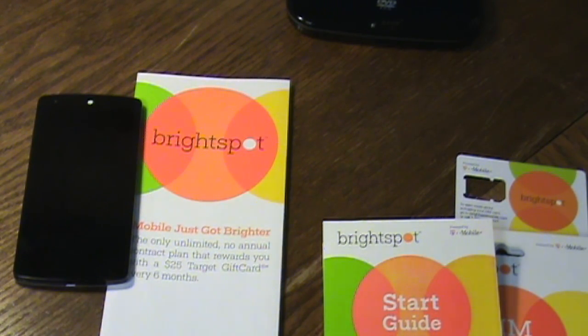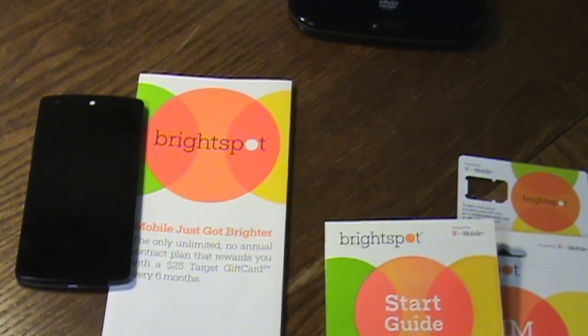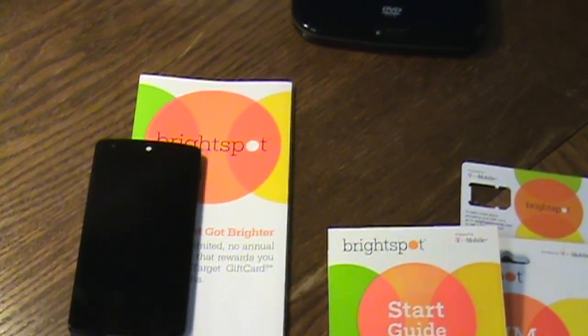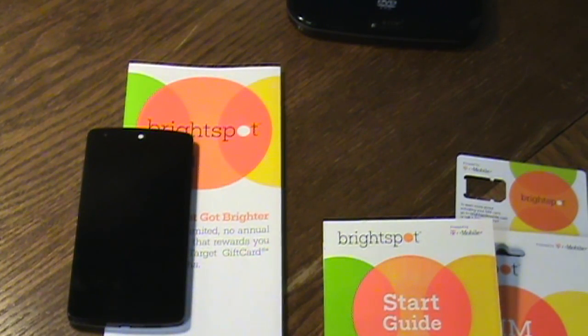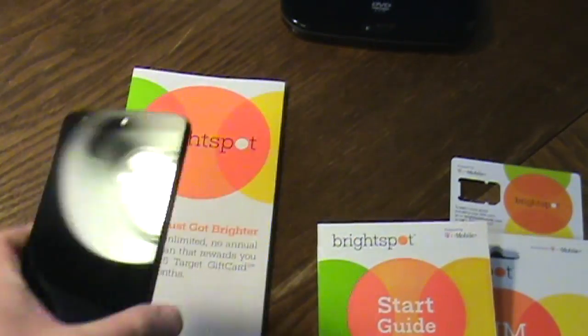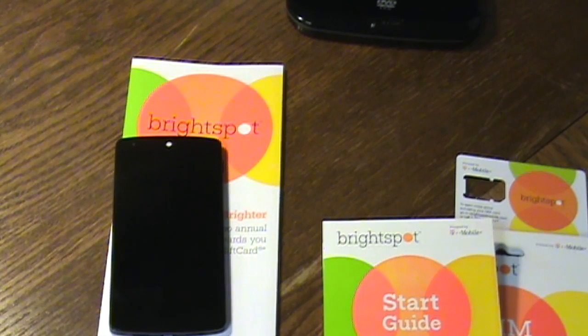I'm doing the $50 plan and plan to stay under one gigabyte since I have other phones on Verizon and AT&T. The great thing about the Nexus 5 is that it's unlocked — if Brightspot doesn't work out after a month, you can switch to Straight Talk on AT&T or find a Sprint plan. The only network the Nexus 5 will not work on is Verizon, so you'll need to look at T-Mobile, AT&T, Sprint, and similar carriers.